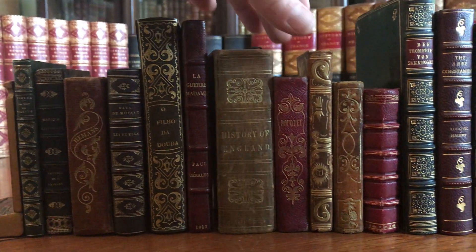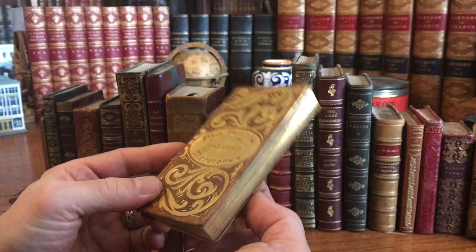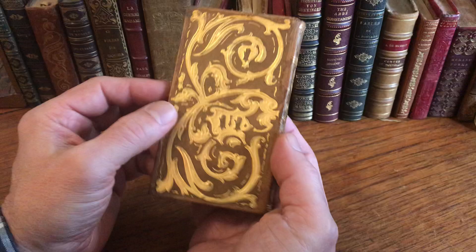This is a beautiful looking book. This gilt work here is all embossed. It's very Art Nouveau — almost medieval, and yet Art Nouveau at the same time.